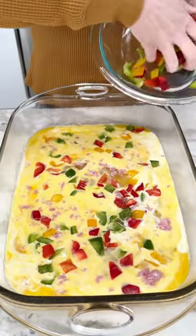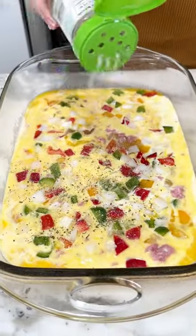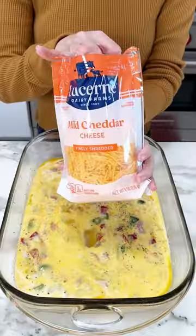Once you have your diced peppers in there, you're going to want to season this. I used some garlic salt and then some pepper, and just really sprinkled it all in there. Once you have your seasoning in there, you're going to give it another mix.